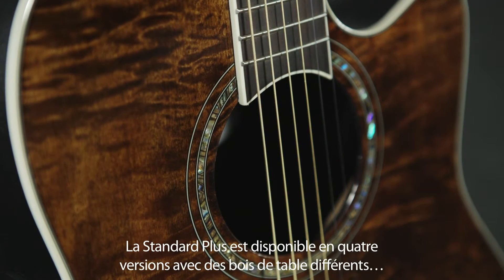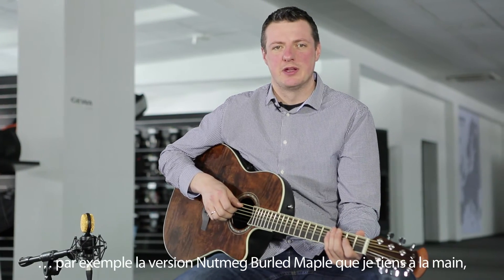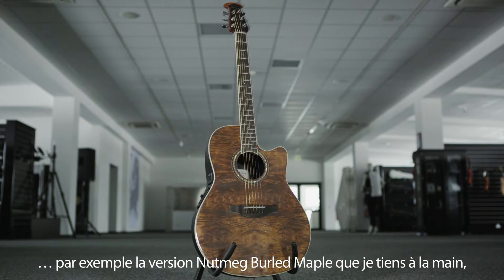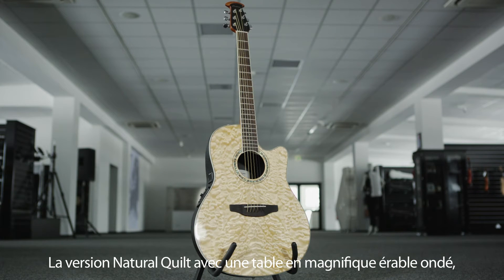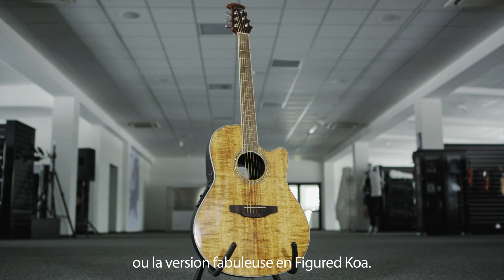Die Standard Plus ist in vier verschiedenen Versionen mit unterschiedlichen Deckenhölzern erhältlich: wie zum Beispiel der Nutmeg Burled Maple Variante, die ich hier in der Hand halte, der Natural Gwild mit wundervoll gemaserter Wolkenahondecke, der Transparent Black Burst Flame mit aufregendem Riegelahorn oder der sagenhaft schönen Figured Coa-Version.